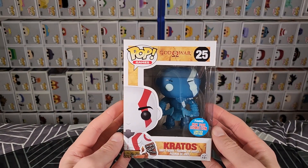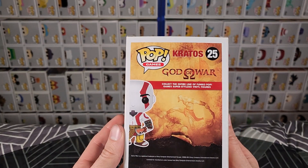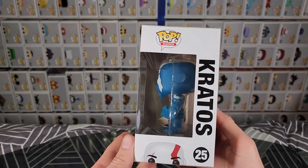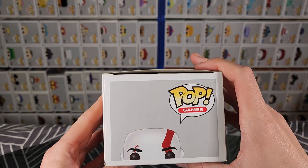So here we have it in the front view. There's the side, the back, the other side. We have the bottom and the top.